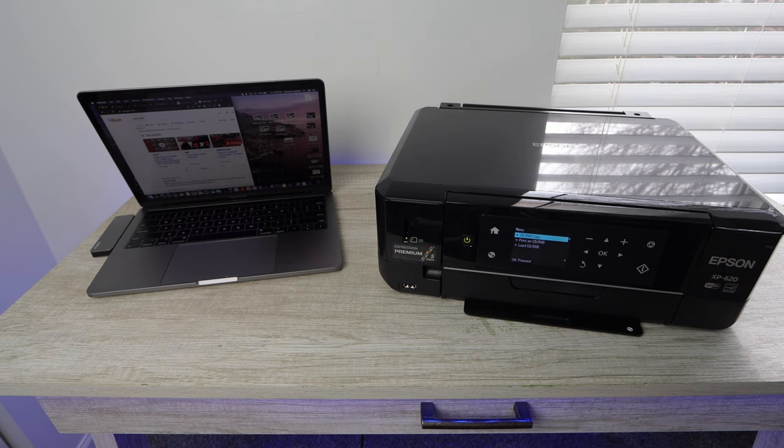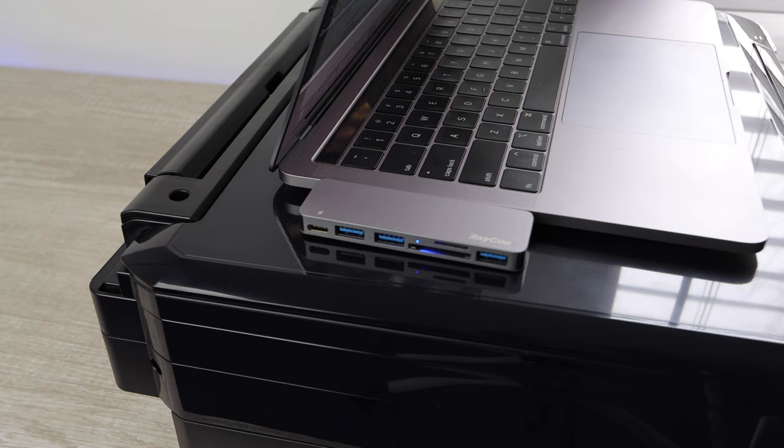Hey YouTube, what is going on? Brandon here with another print quality test video. Today we've got the Epson XP620. We are going to be testing it printing off different photos and some documents, and overall just looking into this printer's abilities. I do ask that you like this video; if you're new to this channel, I ask that you subscribe, and if you have any questions about anything in this video, please make sure to comment below.